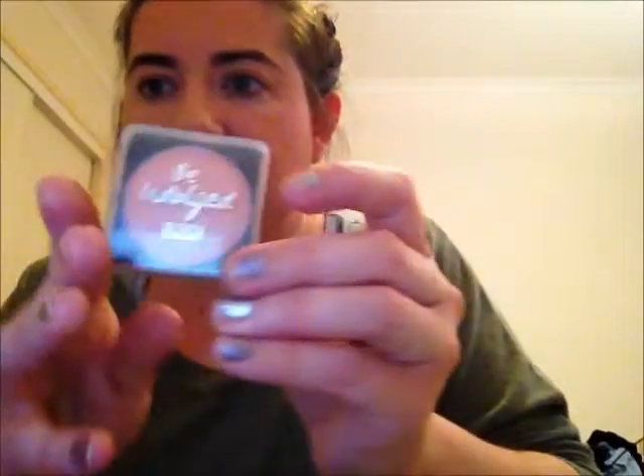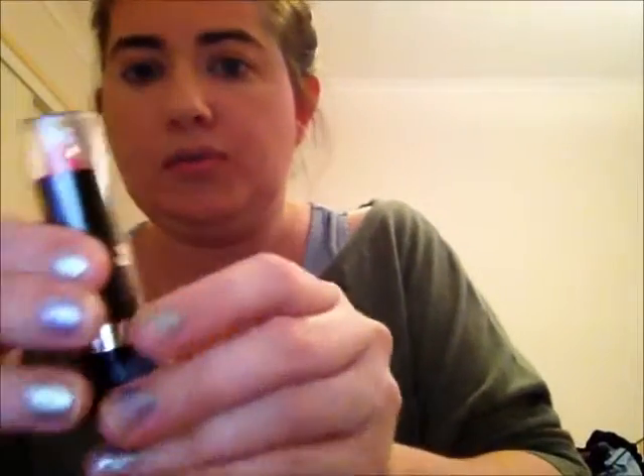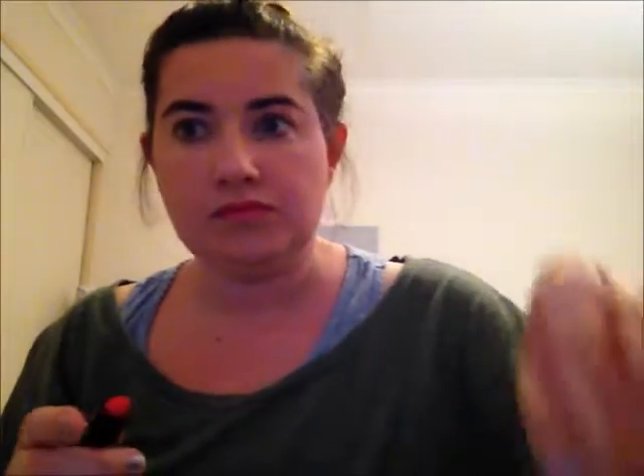Now I've got a beautiful blush in peach, so I'm going to use this. I was popping it on my cheekbones. Then I've got a nice, beautiful glitter pink lipstick — it's really cool — so I'm going to put that on. So that's my lipstick.